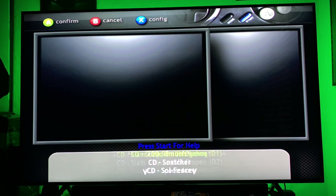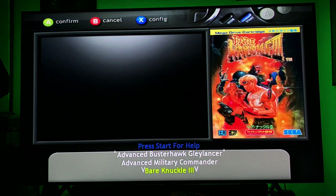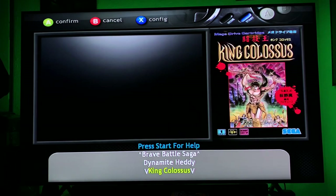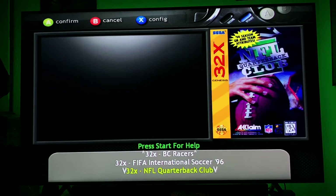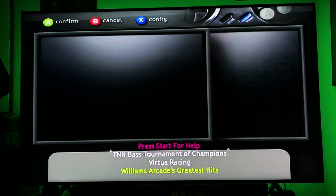There are also translated versions in different countries. There's a section for non-working games for the 32X — these games do not work, apparently, which sucks. We'll go back to the menu now and show you guys the other systems. The next one is Game Boy — which is actually ridiculous because this one has Game Boy, Game Boy Color, and Game Boy Advance. We're going to try to go through this as fast as possible.